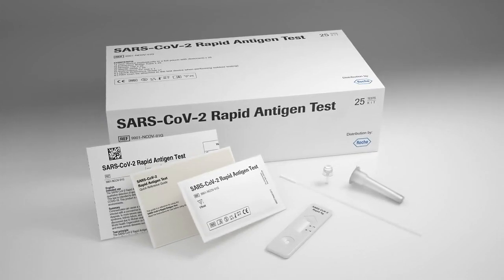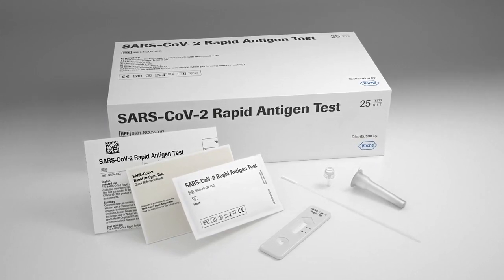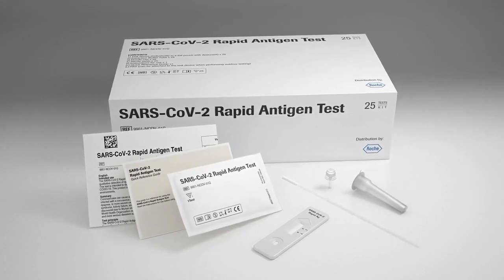The new Roche SARS-CoV-2 rapid antigen test is an instrument-free rapid diagnostic test for the qualitative detection of specific antigens of the SARS-CoV-2 virus present in the human nasal pharynx.